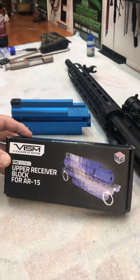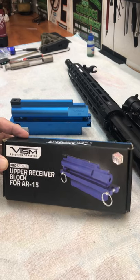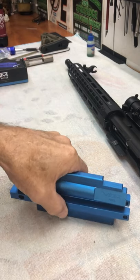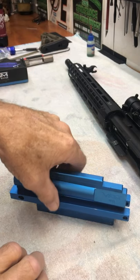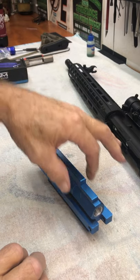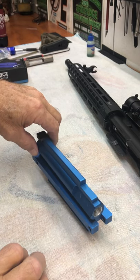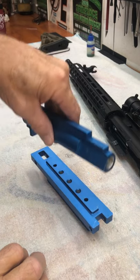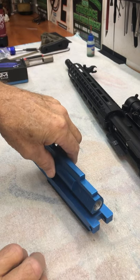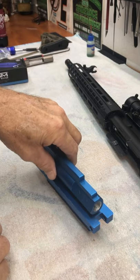I was able to use it and I did get my barrel installed in this new build. It's made very well. If you look at it, it's kind of designed — this part right here — like the bolt carrier group itself. It comes in two pieces like this and it actually bolts together in two places when you get it installed.